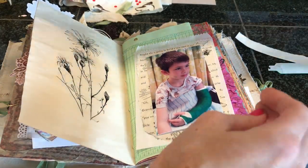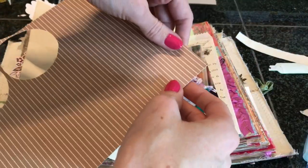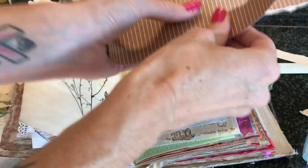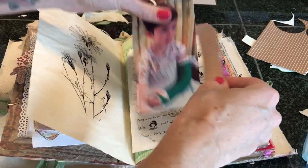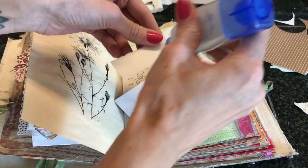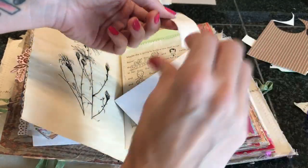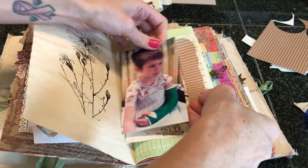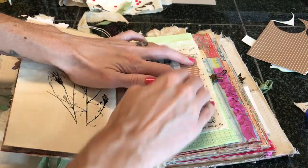I have some scrap paper here. I kind of liked the brown and I think I'll tear a little bit just to add a little bit of interest. Yeah, I like that. Just add some glue — I'm so messy right now, but that's okay. We'll add that right there.